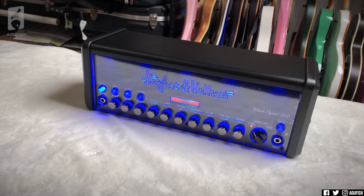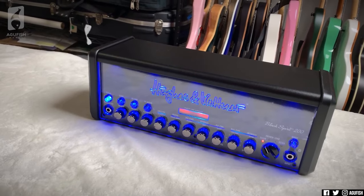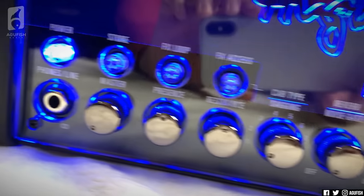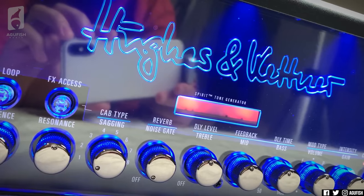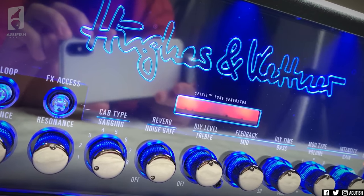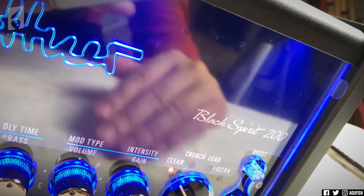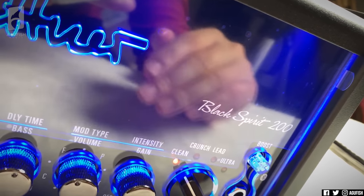Hughes & Kettner's stuff is usually pretty pricey, so this is their most affordable one. It's like a grand, which isn't super cheap. But you've got all these MIDI controllable options and presets. And crucially, have you seen a better looking solid state head? I'm not taking the plastic film off yet because I want it to be as clean as possible before I shoot the B-roll.